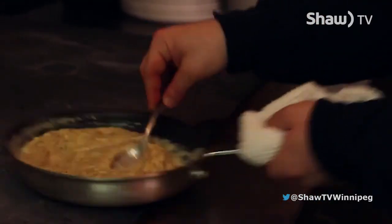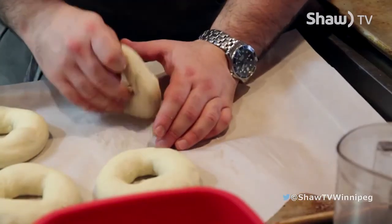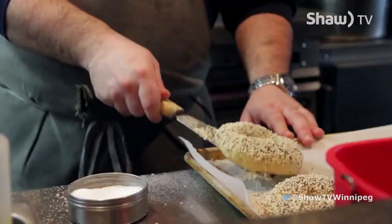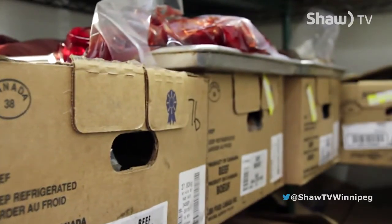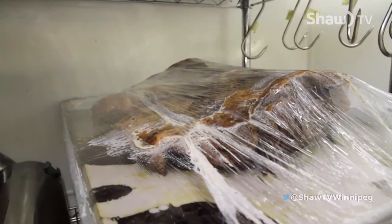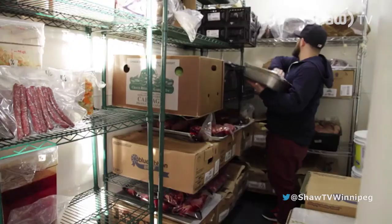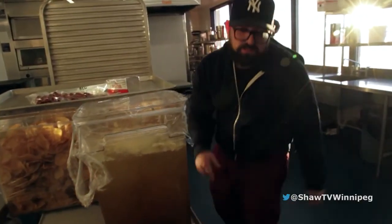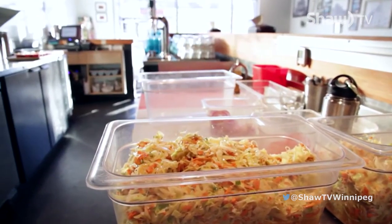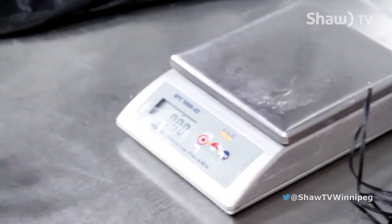Where do you do all the prep for your bagels and everything — that would take a lot of space to brine and let the meat sit? Absolutely. We have a separate prep facility where we do most of our brining and smoking, and even our big batches like soups and coleslaw. We have a prep kitchen for that, and then for our bagels, we make them here every morning.